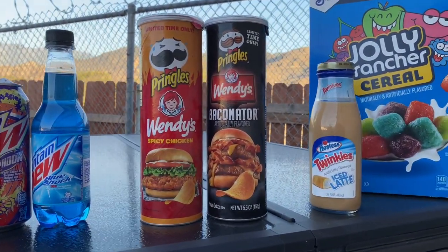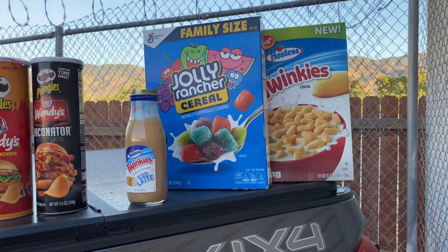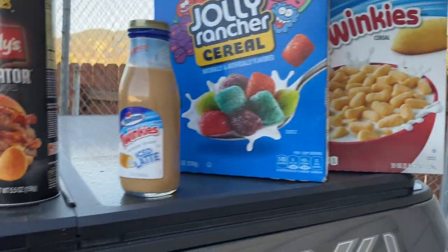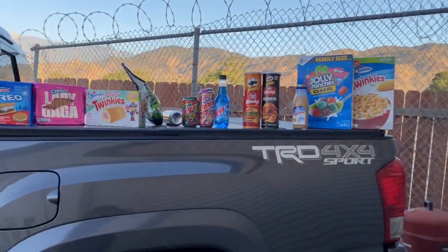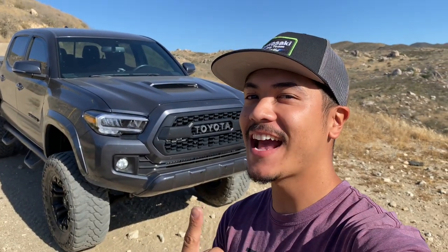If you don't like Doritos, I got Pringles — spicy chicken or the Baconator. For breakfast, we got Jolly Rancher cereal or Twinkie cereal, and to wash it down, Twinkie iced latte. For those following me for my Tacoma or dirt bike content, I also post crazy snack videos so make sure you watch those. Now that we have our snacks and tent secured, we need to off-road somewhere to find a campsite.